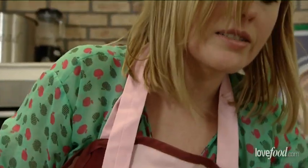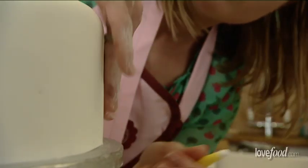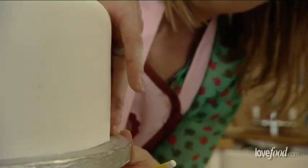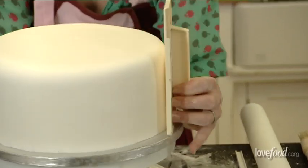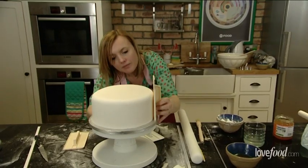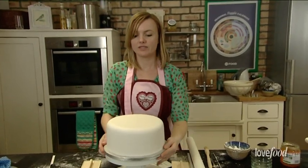I've spotted an air bubble here, so I'm going to pop that and use my fingers to smooth it out. If you don't get rid of the air bubble now, you'll be sorry — the next day you'll come down and there'll be a huge balloon coming out of the side of your cake. I'm pretty happy with that — we're done!